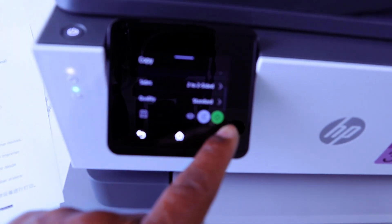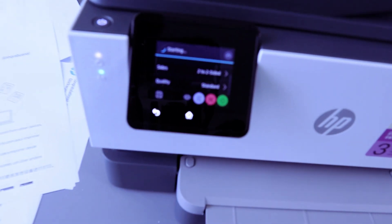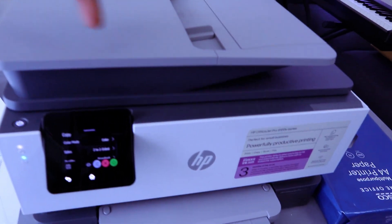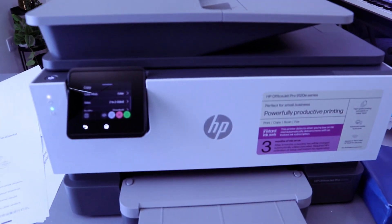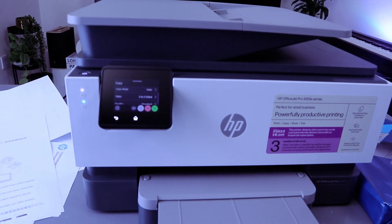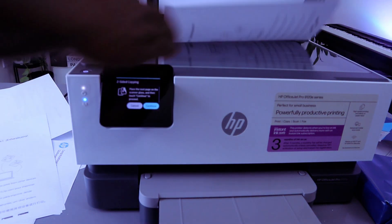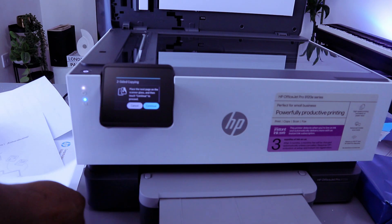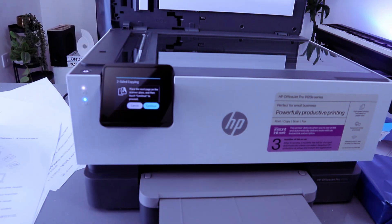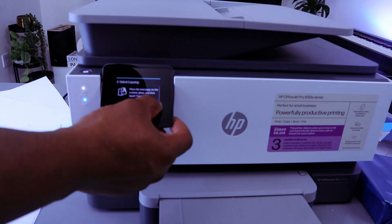Once you've done that, select the green button to copy the document. Also make sure you have the document placed on top. Then open up the scanner — we are copying this document two-sided. Stick the second document you want to copy face down, close it, and select Continue.